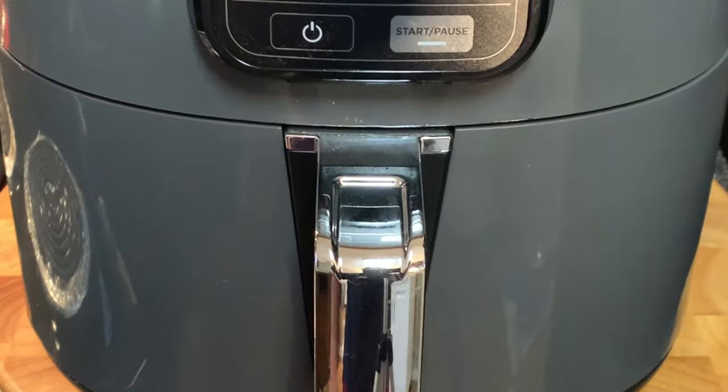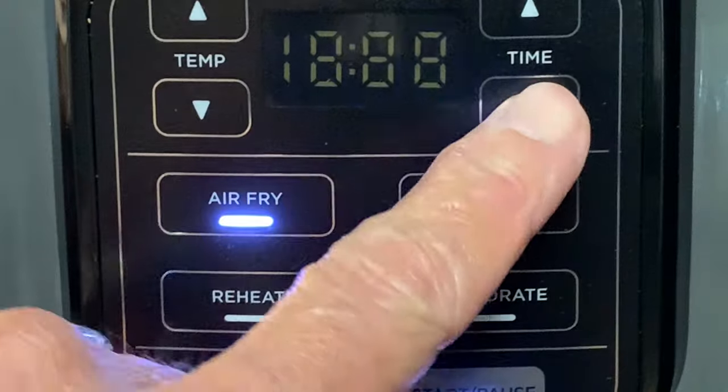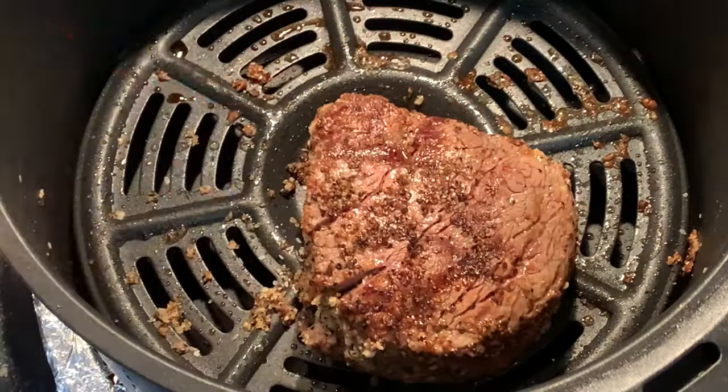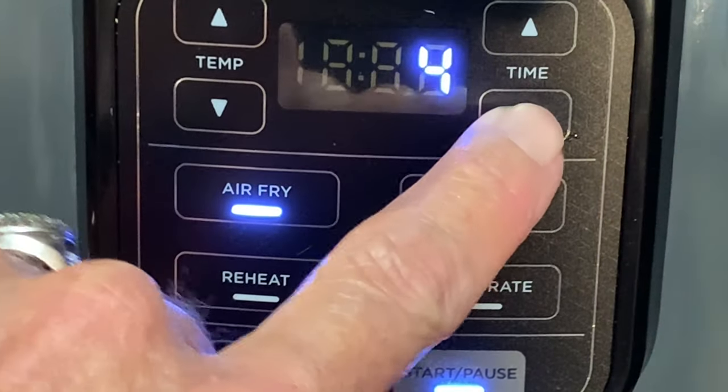Cook on that first side at 400°F for six to eight minutes. After that, give your steak a flip, put it back in the air fryer, and cook an additional four minutes.